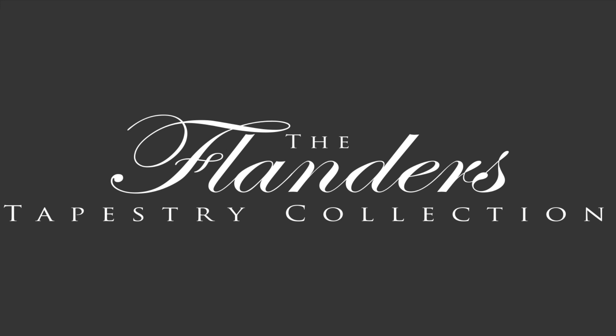If you have any further questions, you can always contact us at info@flanderstapestrycollection.com, where a member of our team will be very happy to assist you. Thank you for watching.